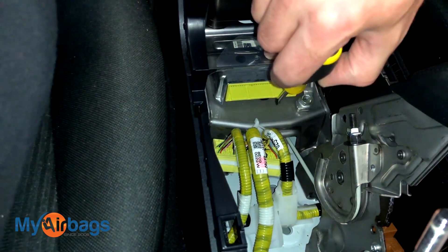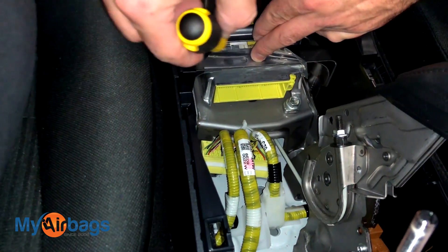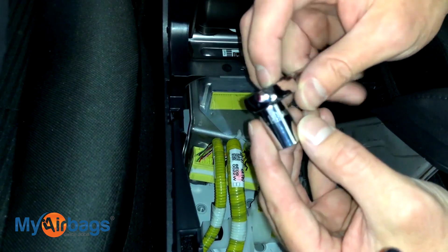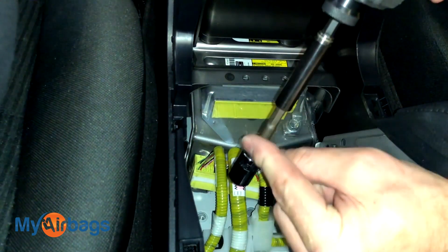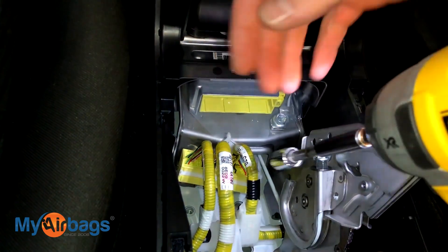Next we want to start removing the bolts — there are three of them. Here's the first one, and then the other two are towards the back. I'm going to use my 12 millimeter socket. You can use a socket wrench or your power drill with the proper connectors to get right down in here and remove it.